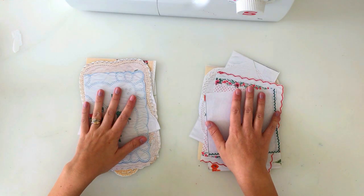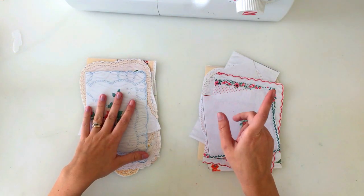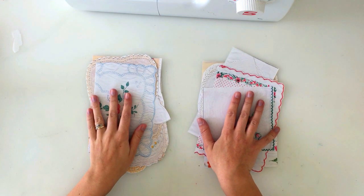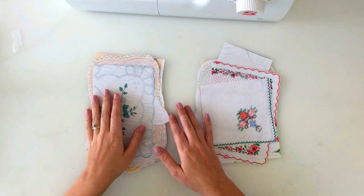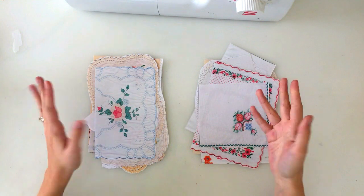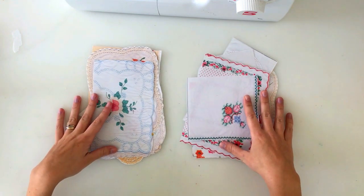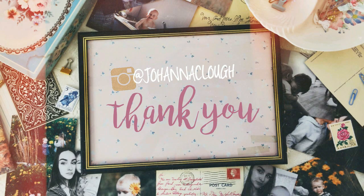I also wanted to do an update on my kids' inserts that I keep for them, and possibly a finished flip through because they're almost done. So until you hear from me again, I hope you're all having a really great day and a really great week. If you do have any questions regarding anything, leave them in the comments below and I'll try and get back to you as soon as possible. Thank you guys so much for watching — I'll see you again soon. Bye!